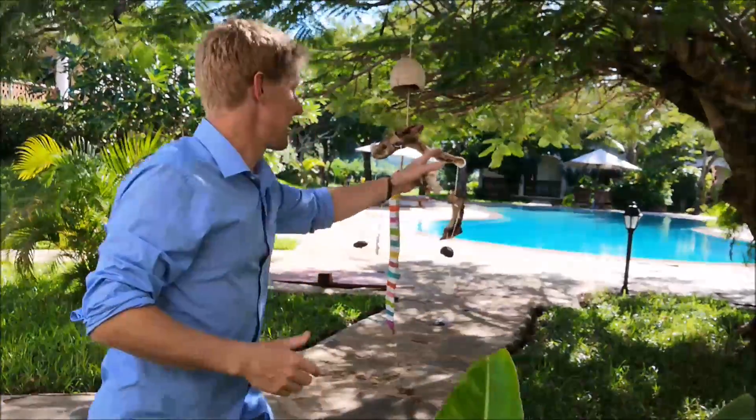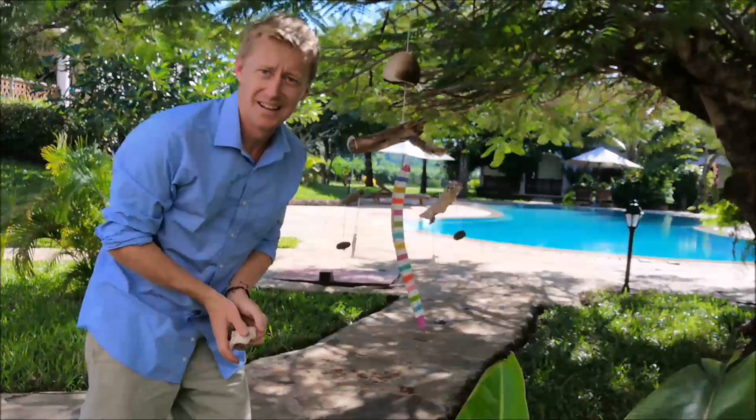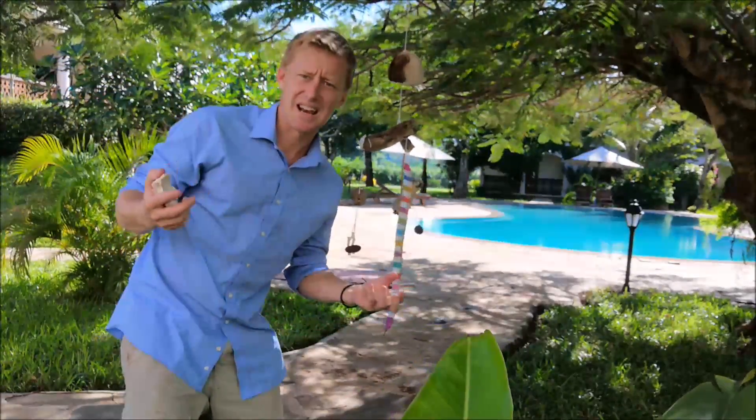Don't drill holes in anything that isn't meant for it. I love the mobiles that are made from recycled material — bottle tops, old bottles, colorful plastics — all put together to make a mobile. And these things, when the wind hits them, they start spinning around and it's just magical. It gives that breezy feeling like you're at the beach.